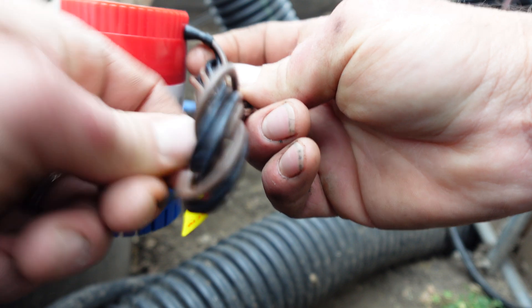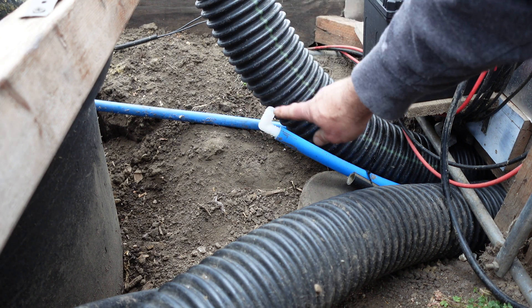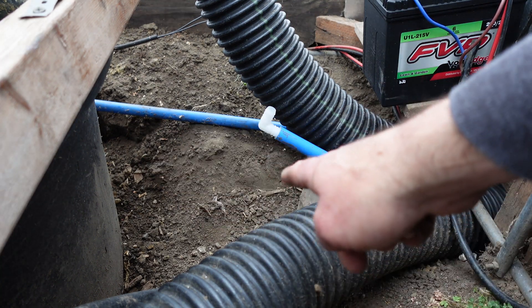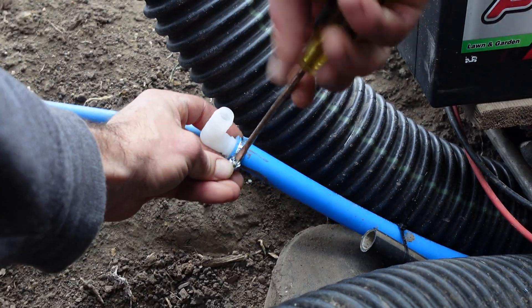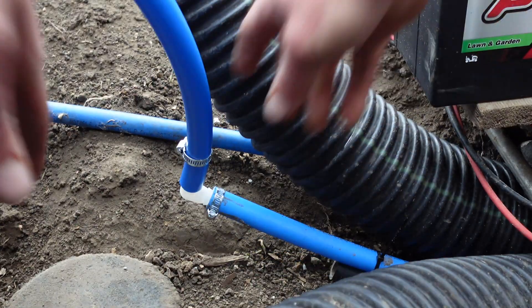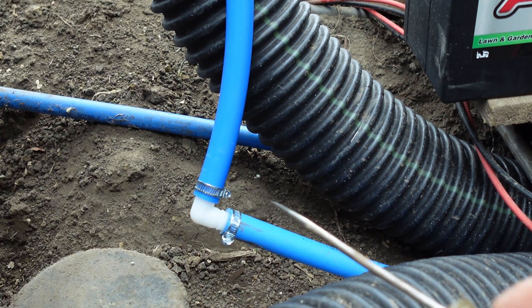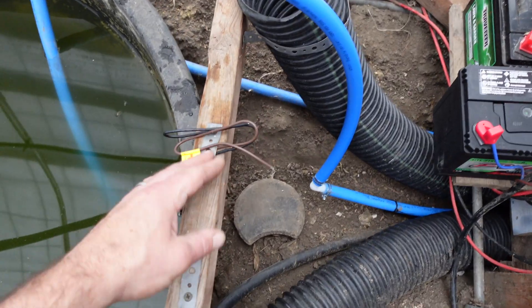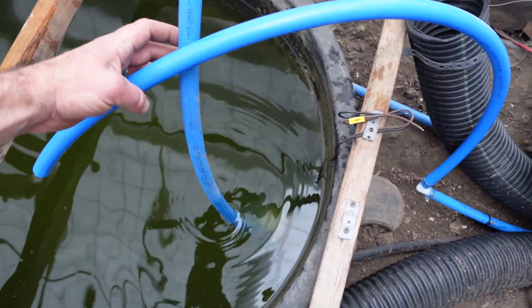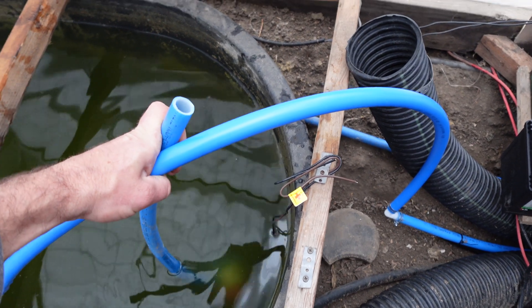We've got to lift this water up quite a bit and run it quite a distance — it's going through 200 feet of PEX. I wasn't sure what pieces I'd actually need, so I'm going to use my 90-degree elbow. The rain's really picking up, so we're going to put the 90-degree elbow in here, run it straight up, and then over to our pump. I'll show the whole process.